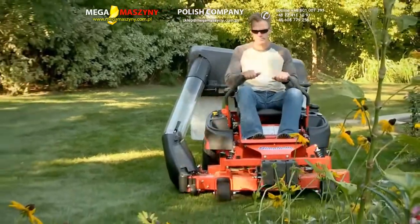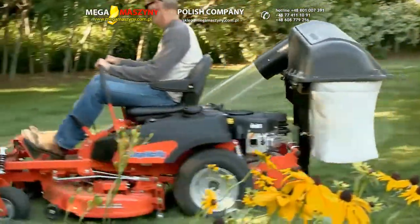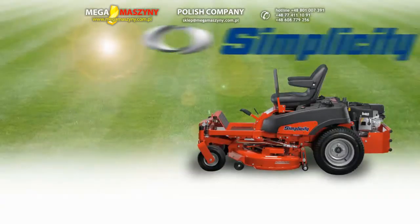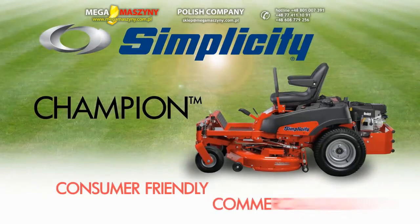Optional bagging and turbo catcher attachments will let you quickly clean up clippings and vacuum fall debris. The Simplicity Champion Zero Turn Mower — Consumer Friendly. Commercial Quality.